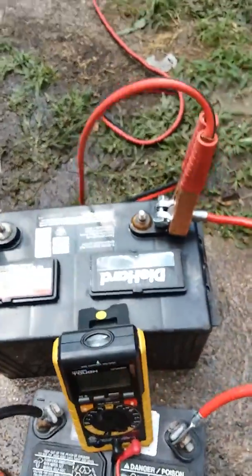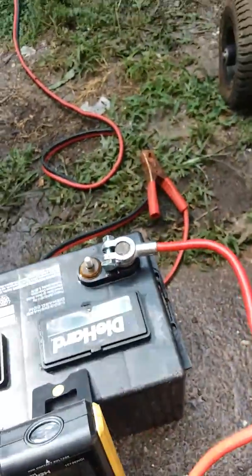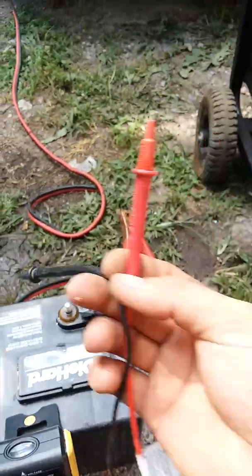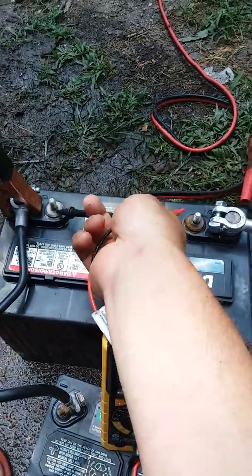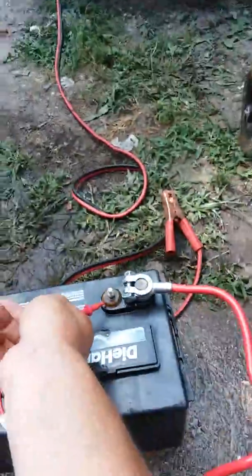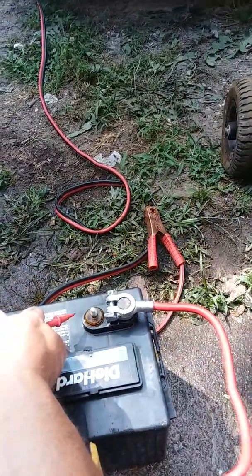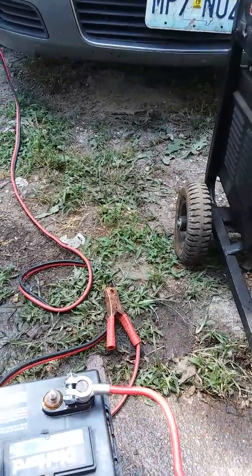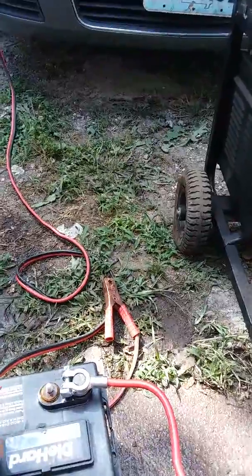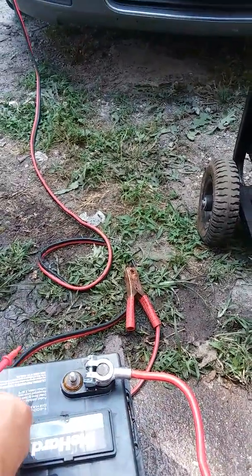I'm going to go ahead and disconnect this now from my car. I'm just going to take the positive lead off and toss it over there. We'll go ahead and check this now — these are linked in parallel, I'm sorry — linked in parallel. It's just going to show the same voltage again on either battery. Having a hard time here with one hand doing this.